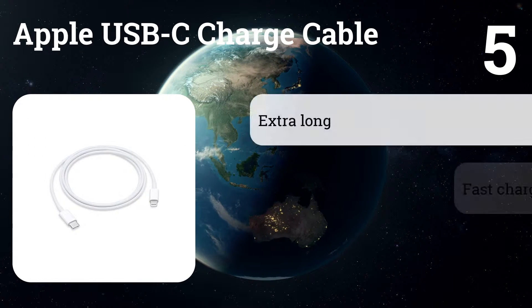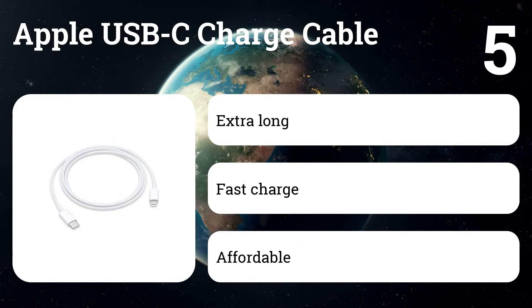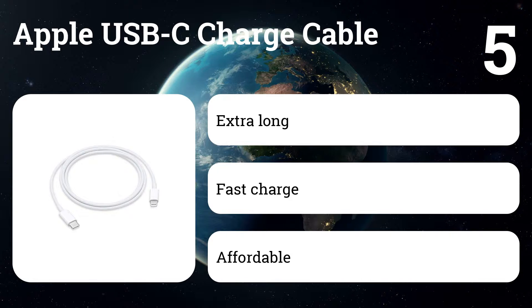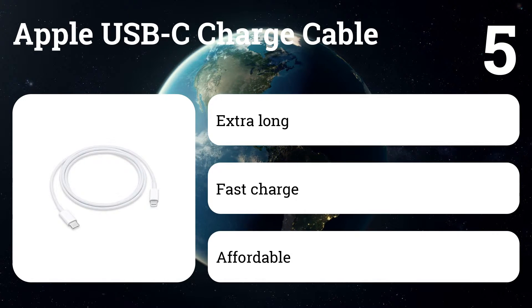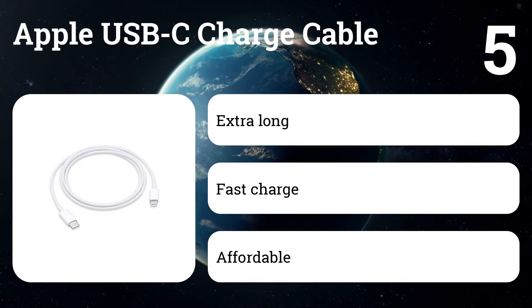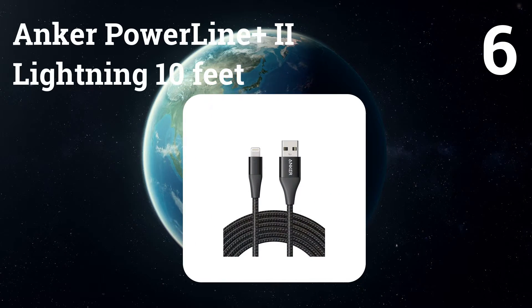Number five: Apple USB-C charge cable. It's not often that Apple cables come recommended for non-Apple devices, but the USB-C standard changes things. Apple's six-and-a-half-foot USB-C cable can be had for a fairly reasonable $19 and will charge your Pixel smartphone just as well as a MacBook. Apple's own offering is also a safe choice if you need a USB-C to lightning cable for your iPhone 8 or iPhone X.